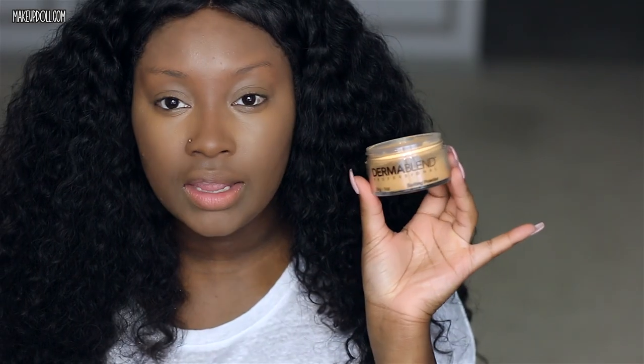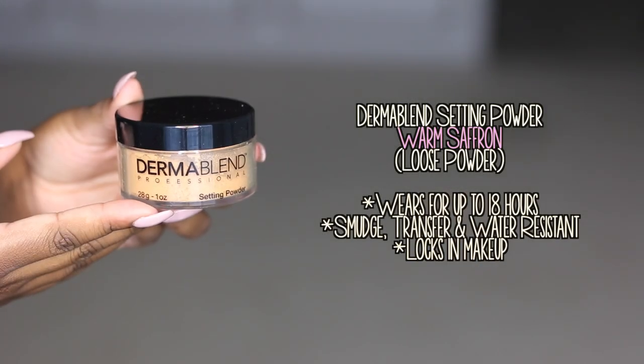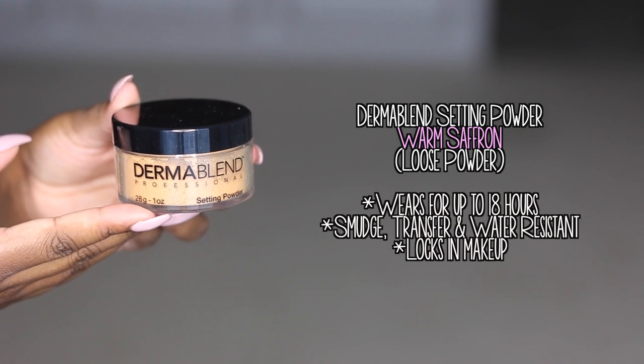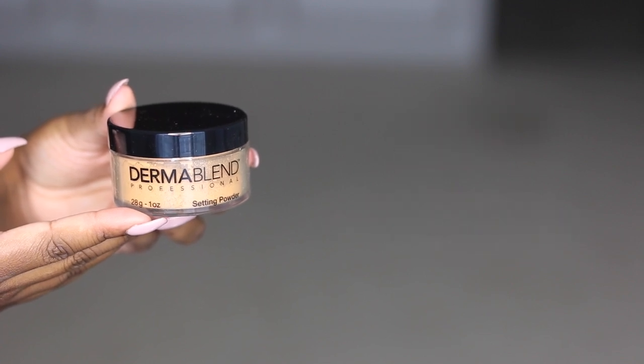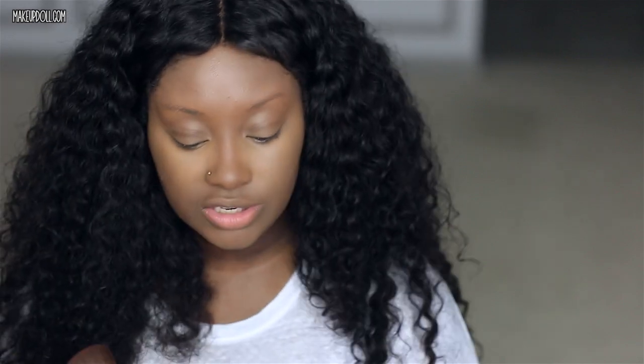That's a really nice concealer. Next, I'm going to set underneath my eyes with this Dermablend setting powder. This one is in the shade Warm Saffron, so this is a little bit lighter than my skin tone, so I'm using it as an under-eye setting powder to brighten my face.